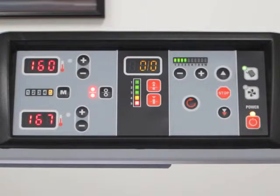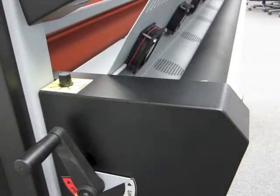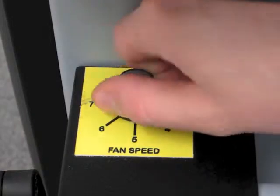The control panel allows operators to turn on a foot pedal option and a rear fan bank to cool thermal films. Fan speed is controlled with the turn of a dial.